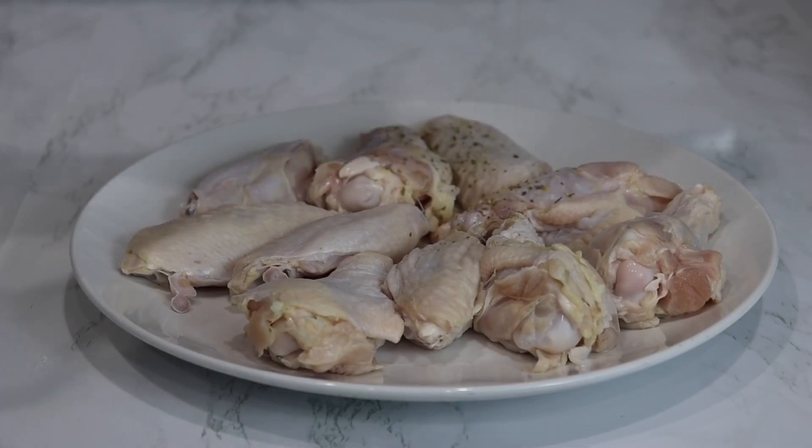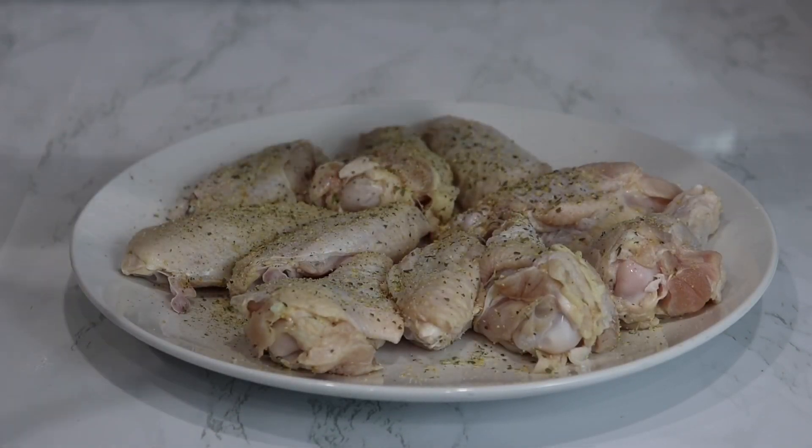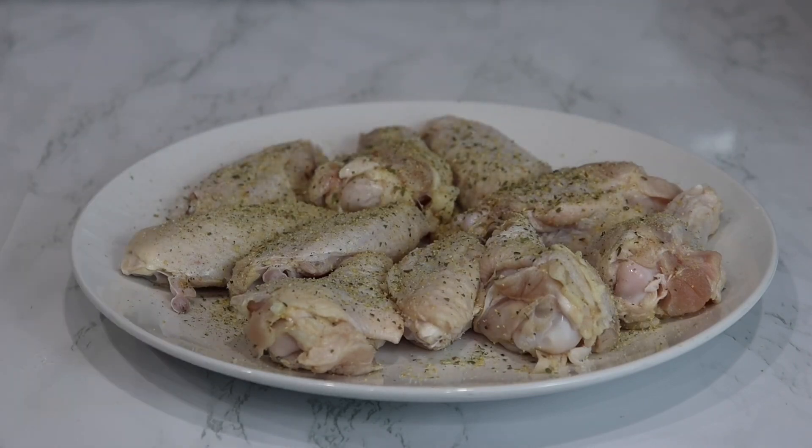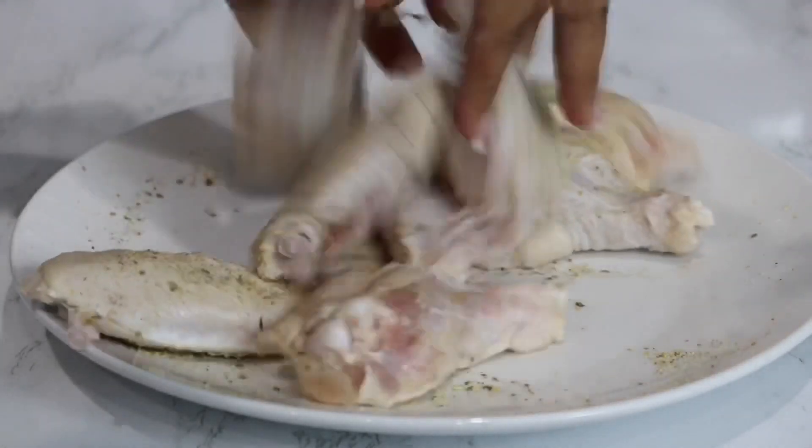Now I'm taking my clean chicken and I'm going to season it with some all-purpose seasoning. You can add more, but since I'm flavoring my cornstarch mixture I don't need to put too much. Give that a quick toss and set that to the side.